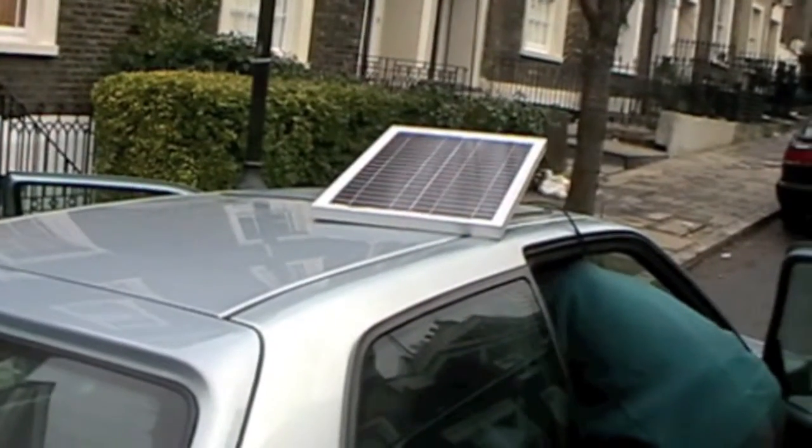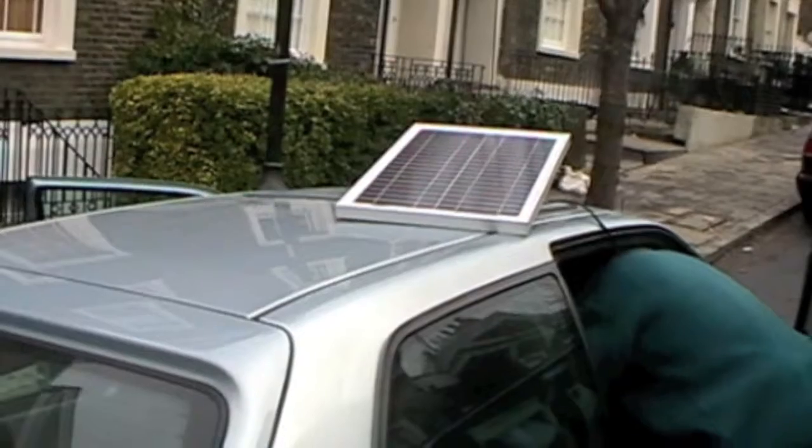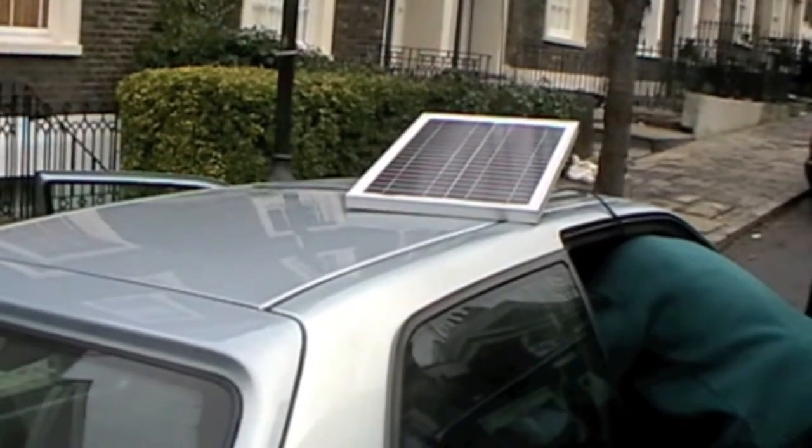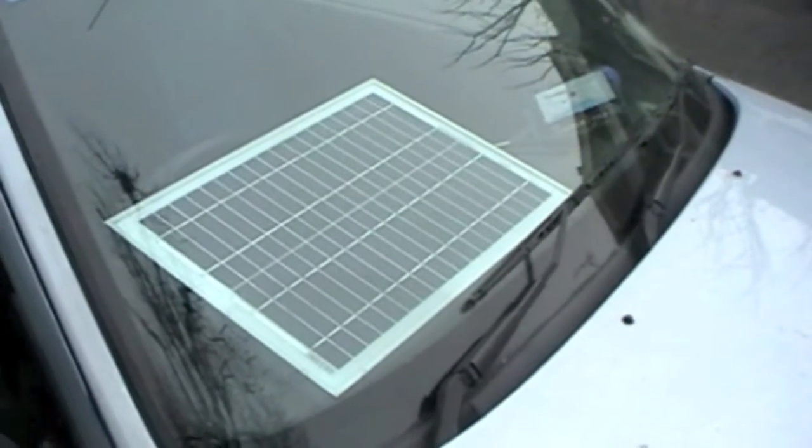20 watt panel on the roof, and on a sunny summer's day you could charge the battery fully from zero in maybe two days. And of course if you want, you can just put it on the dashboard.